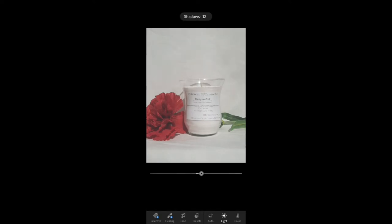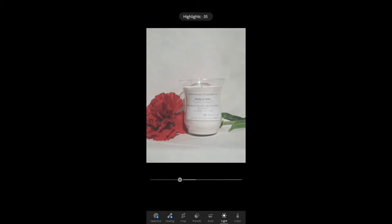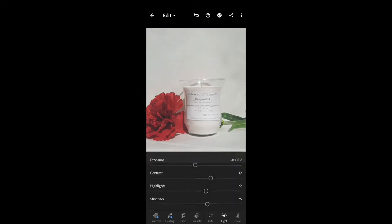I'm playing around with the shadows, contrast, and exposure. Be very careful when you are adjusting the exposure because you can make it too bright and it will just be very stark white and not very nice. So just be careful when you're using the exposure.